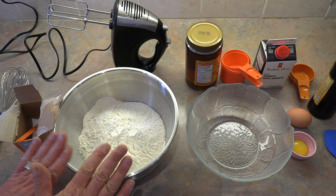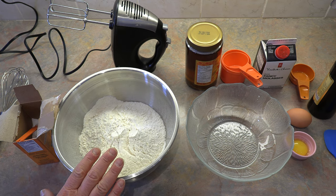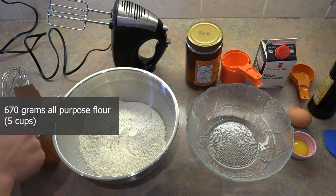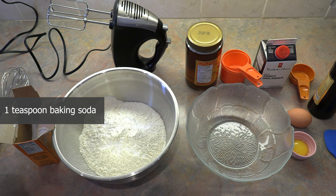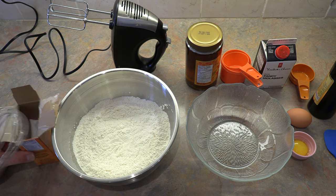Let's get started. As I mentioned, some simple ingredients. We're going to start off with all-purpose flour — 670 grams, which is equivalent to five cups. And to that I'm going to add one teaspoon of baking soda and we're just going to mix that in. That's it for our dry ingredients.